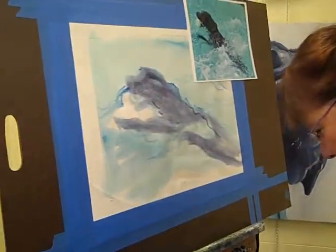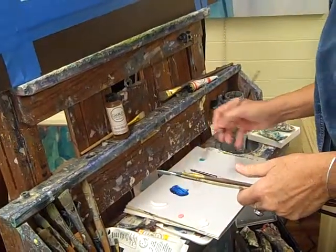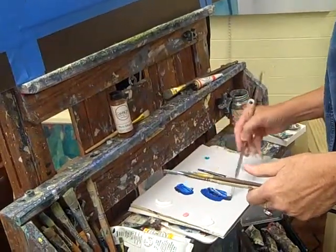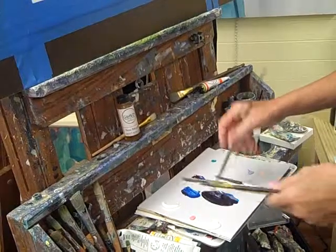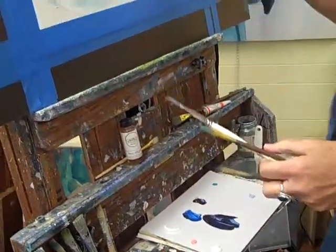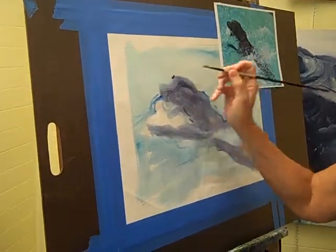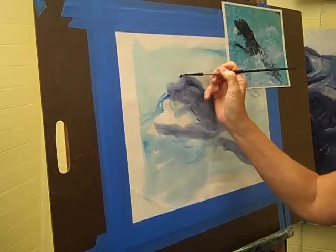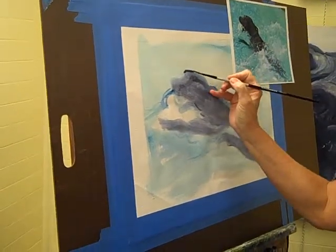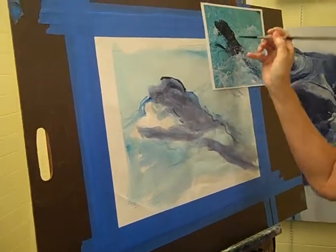I'm going to mix some paint, a little bit of this blue with some alizarin crimson. And using a smaller brush, start to work and get some of the angles and the shape of his head so we have a better definition of him.